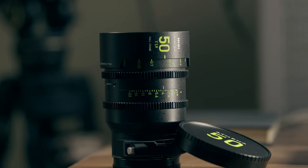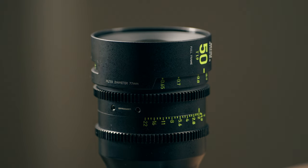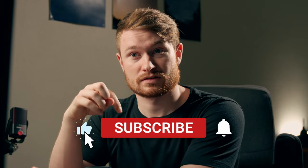Anyway, thank you for watching. Let me know your thoughts on the Nisi Athenas — the 50mm in particular. Caleb Pike said in his review that the 50mm, 85mm, and 14mm are all very good, while the 35mm and 25mm are a little weaker. Let me know if you think these are worth the money. A lot of people compare them to the DZO Vespid Primes; I feel like they'd also compare to the Irix lenses. Check out a video over here, and I'll see you next time.